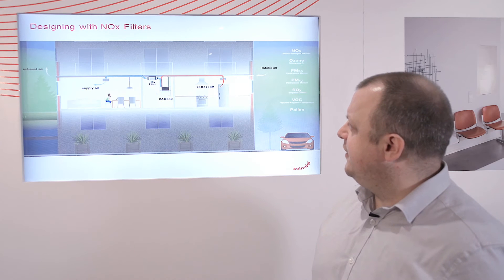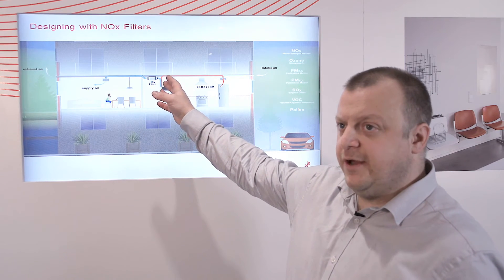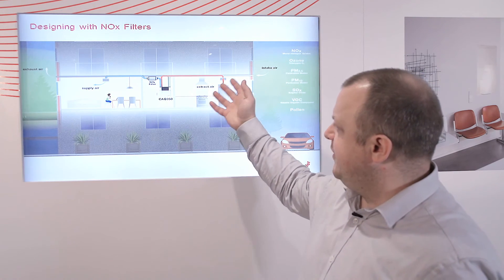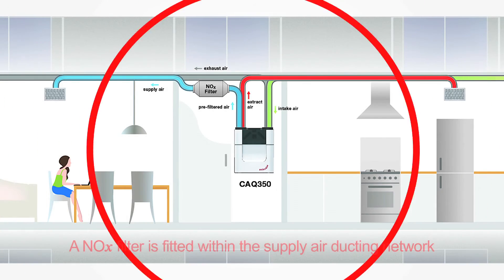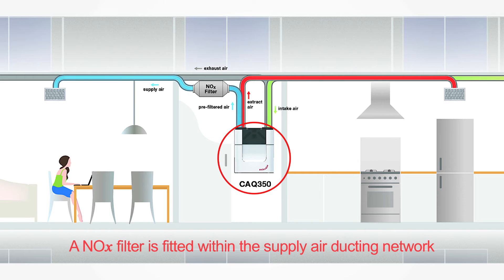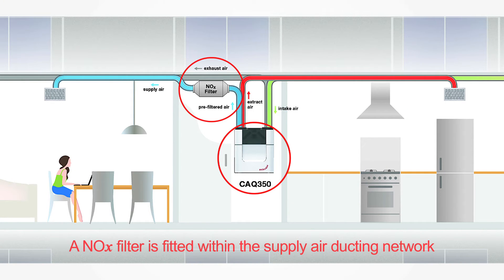The NOx filter is designed into the system — you can see it on the supply air network. This has the benefit of reducing the requirement for maintenance by bringing air into the heat recovery unit, pre-filtering with the G4 filter first before entering the NOx filter, and then providing fresh air into the room.